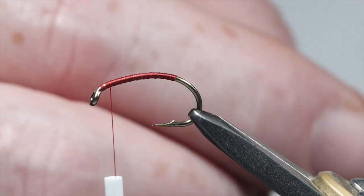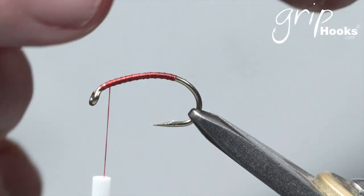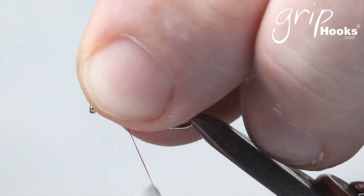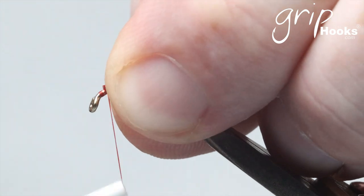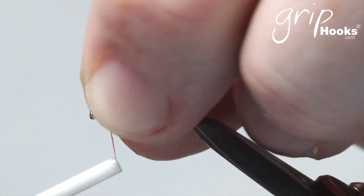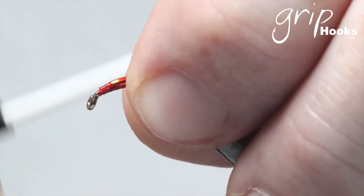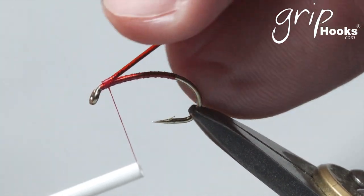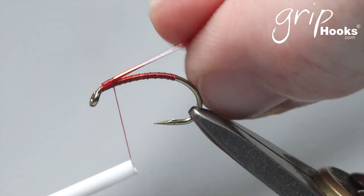You tie the flat side onto the hook, right there behind the eye, and leave a little bit of space between the material and the eye of the hook — you need space there to tie the fly off. Tie that in nicely, then wrap it — you can stretch it a little bit — with even wraps right next to each other.